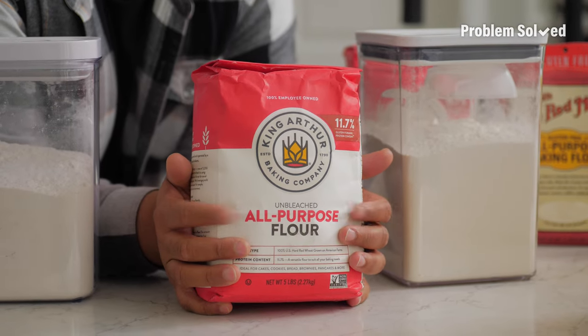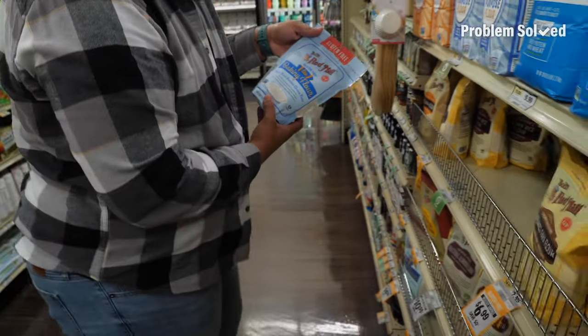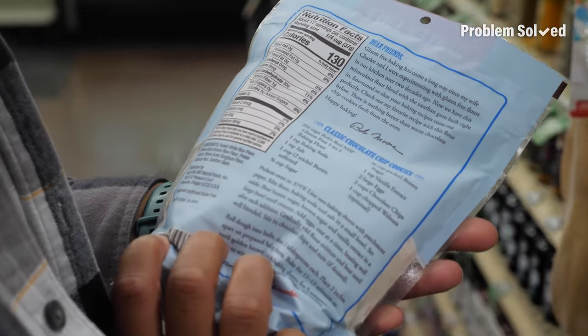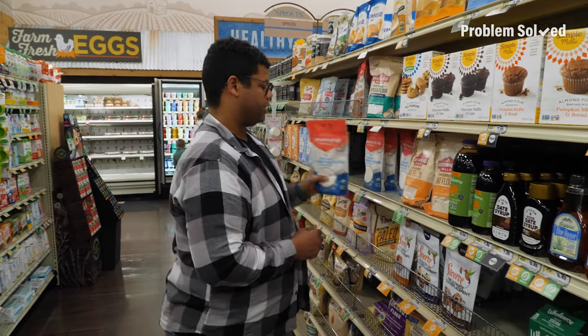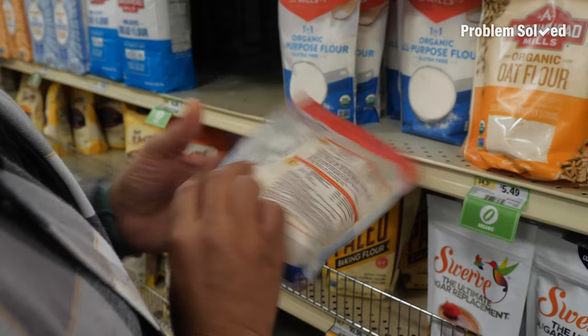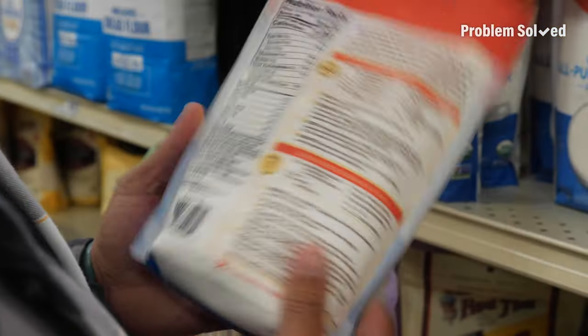All-purpose, of course, is that great go-to for most of your baked goods — it'll make fantastic cookies and brownies. This gluten-free flour is good stuff; it's just a one-to-one substitute. Here's another one-to-one all-purpose substitute. I really like that as an option: no thinking, no calculating, no special recipes — just swap it out.